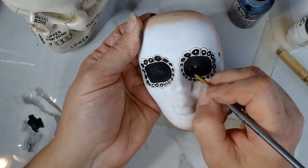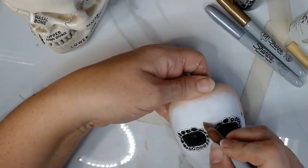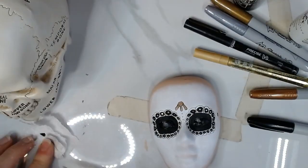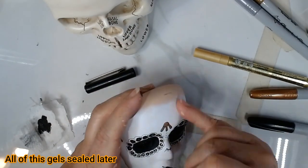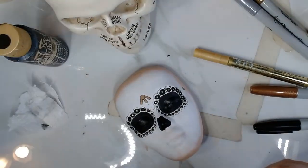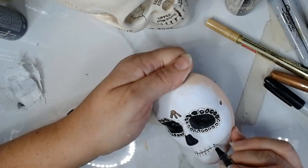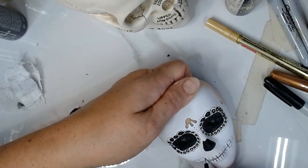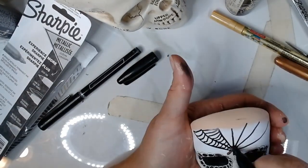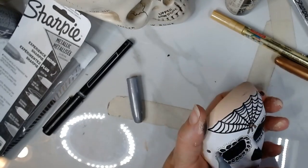I'm adding a gloss black paint to just the eyelids so they will stand out more in photos. I'm using a Sharpie copper metallic paint pen to add some decorations on the brow, and I use my gel pen again to outline the details. Next I paint the nose hole, and then I start with the mouth. I decided to exaggerate the teeth for this makeup. Using a Sharpie I'm drawing a spider pattern on the forehead — this is a much larger face than the previous project so I feel confident enough to just go for it.